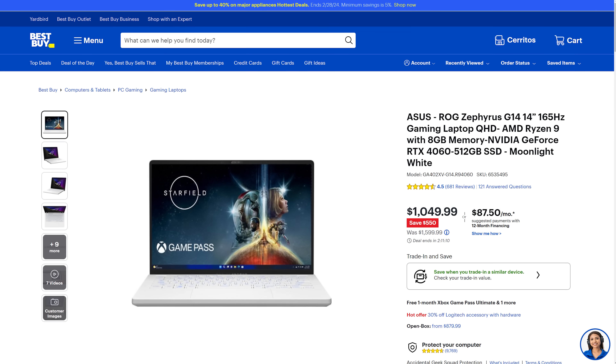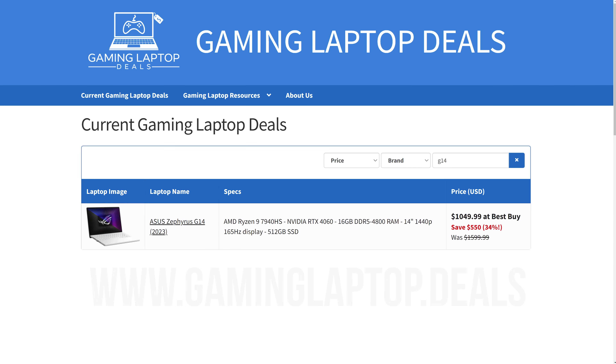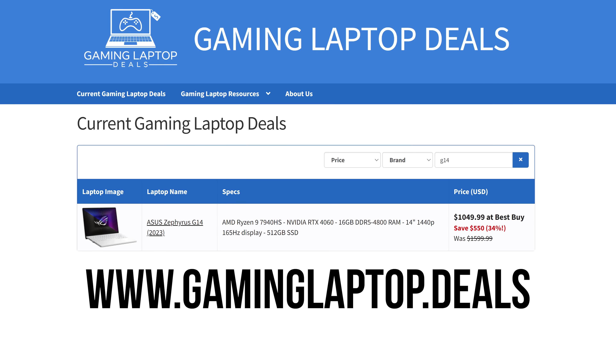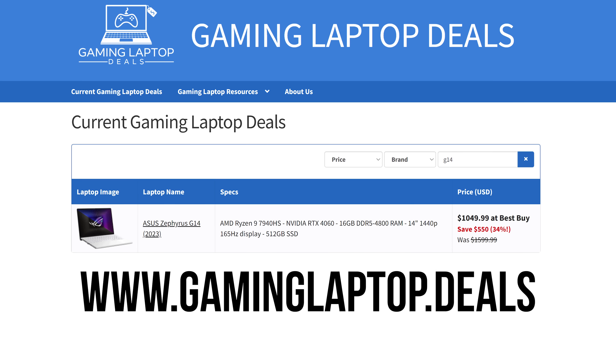Last year's version is $550 less on sale at the moment, which is why we've got it on the gaminglaptop.deals website. Without the sale though, it's the same price as the newer 2024 model.